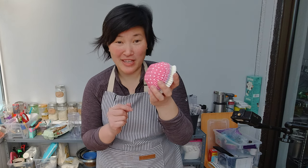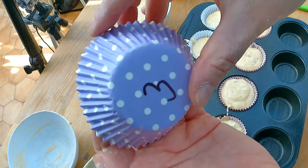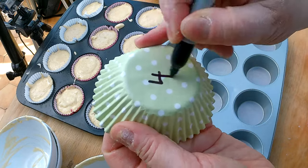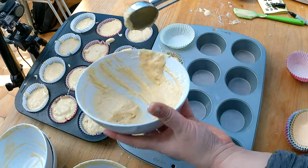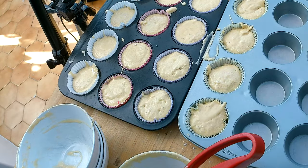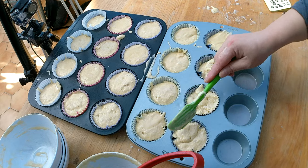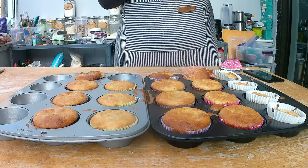I'll mix each bowl and to keep the versions separate I normally use cupcake holders with different colors. I use a white one for the control group, then purple, green, and blue for the others. I'm filling the different batters into the colored cupcake holders — blue is for number five. Everything is filled up, and let's bake for about 20–25 minutes at 325°F and see what comes out.